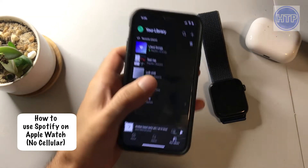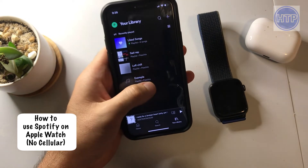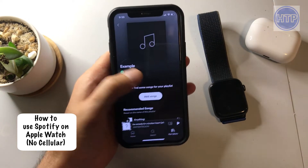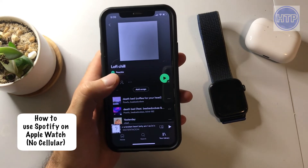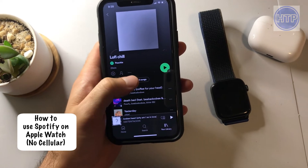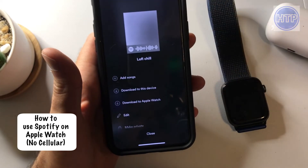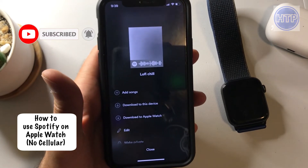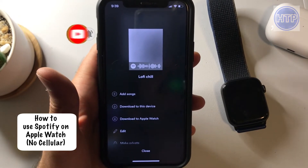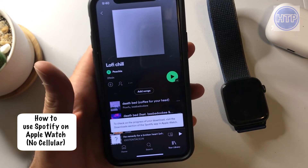If you have Spotify opened up, what you want to do is go over to one of your playlists. I'll go into my life lo-fi chill playlist here. And from here, we want to select these three dots. So we're going to select these three dots, and then it's going to show up here — we have a couple different options. Notice that the third one down is an option to download to the Apple Watch. So let's go ahead and select that.